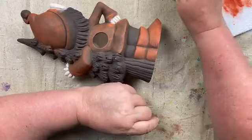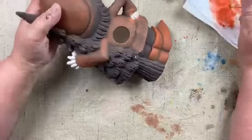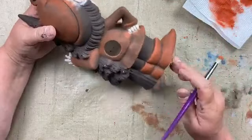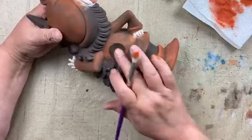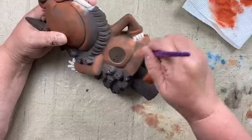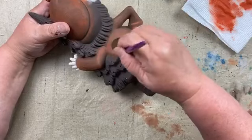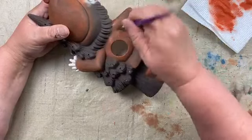Cordy asks if we can order those gnarly gnome molds — yes, Clay Magic has some and so does Creative Paradise. I really like those ugly little fellas. There are some smaller ones too in the 8 to 10 inch range. You can see his little feet now have a nice layer of rust, and now we're moving up to his shirt to keep building that color up slowly.